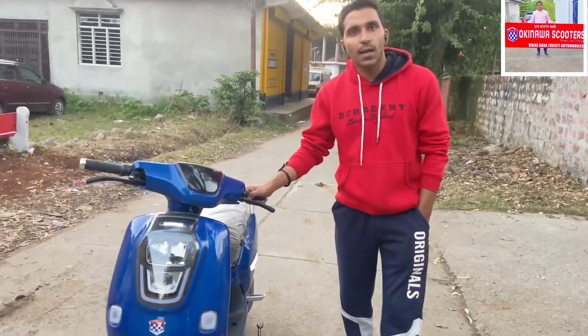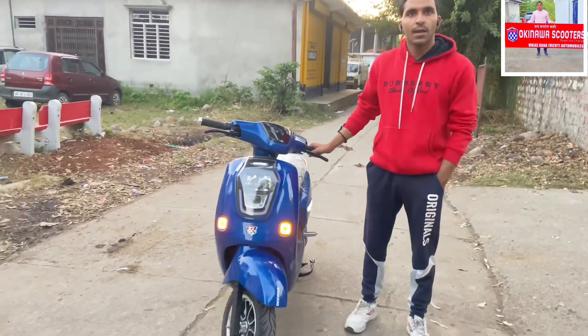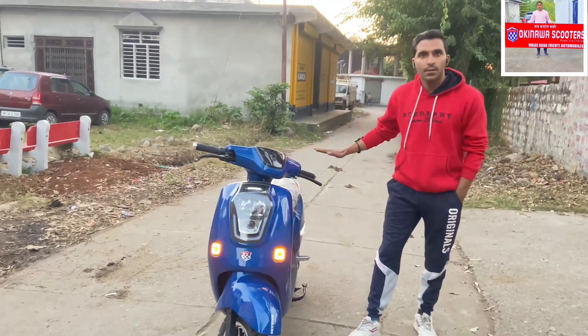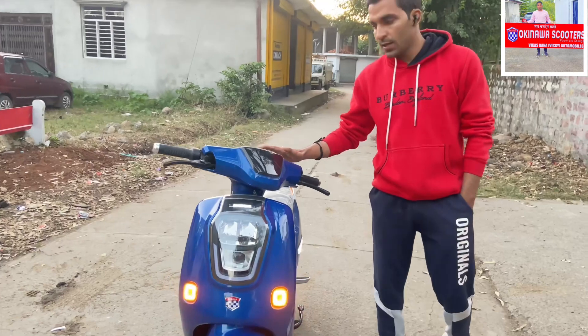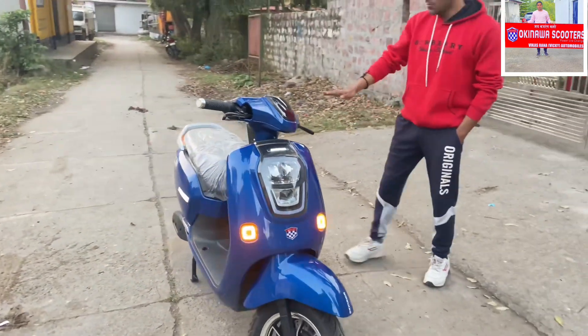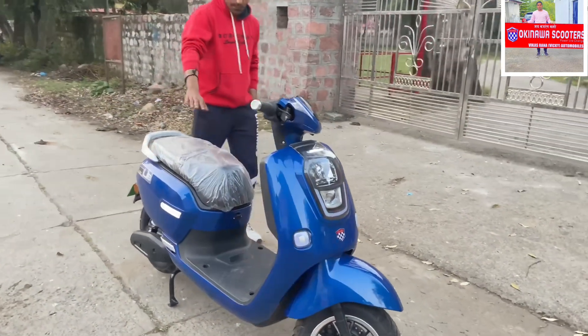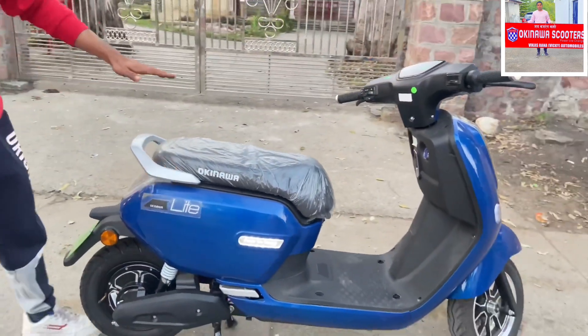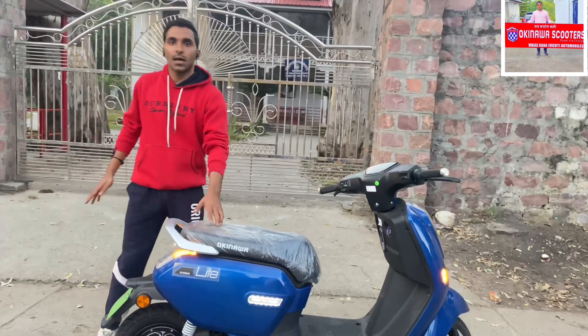Hi guys, welcome to my channel Vikas Rana Bikki. Today we are going to tell you about the Okinawa Light model. Look at it from four corners — it's a great model. I'm happy to tell you about this model.